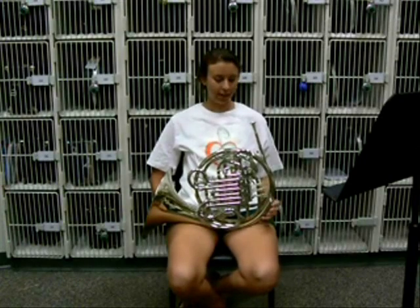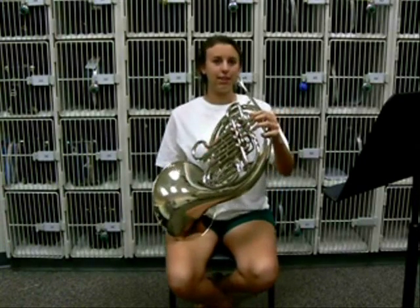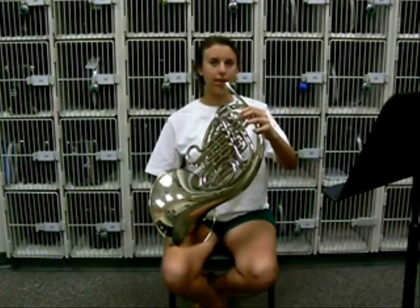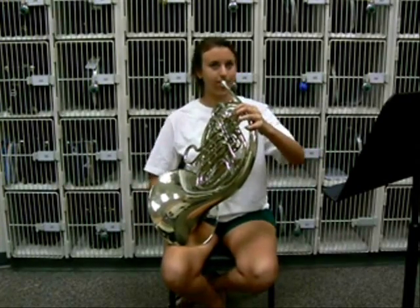When you hold the French horn, you play with it sitting on your lap, and then you have your hand in the bell to make your sound, and you bring it up to your mouth and hold it like that.